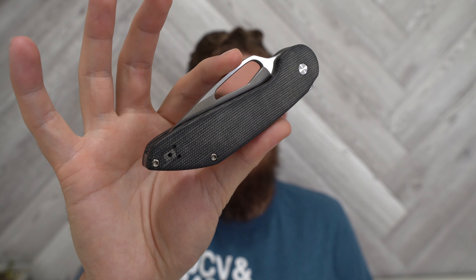Hey everybody, Jake here from Bearded Gear, and it is time for probably one of my most biased knives ever, except for maybe the next video that comes out on this knife. It is the Luft Concepts Avant, and I'm ready to do my first impressions.